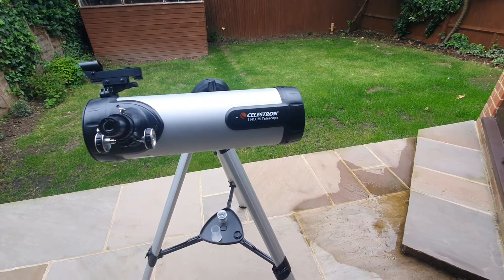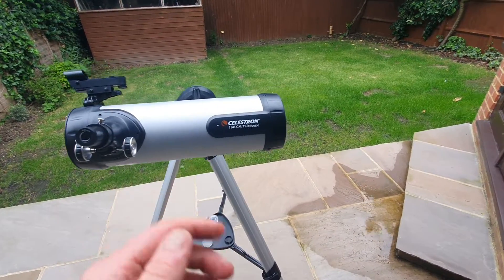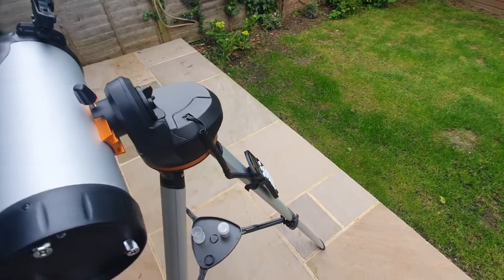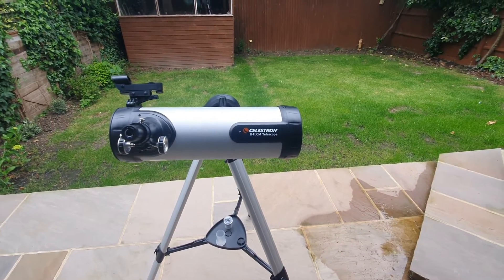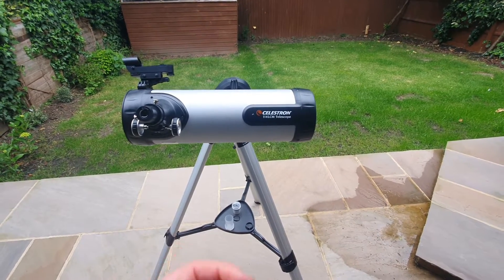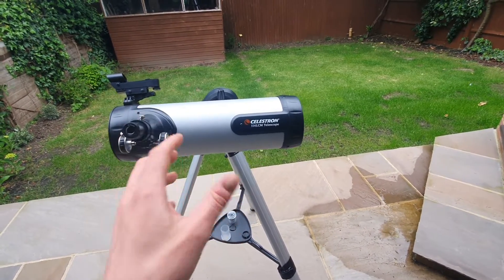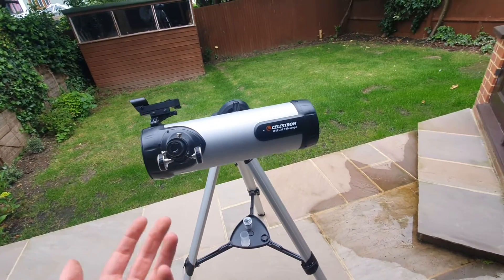As previously alluded to, this is a computerised telescope, meaning it comes with an automated mount, and this is the hand control to essentially operate the mount, meaning that you are able to automatically track celestial objects. This telescope orients itself with the night sky and helps you find and follow objects without having to manually track them, which is the case with some other telescope types.